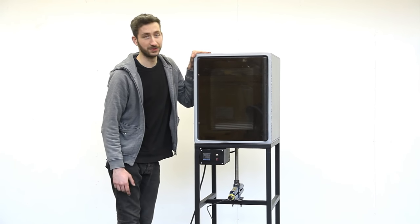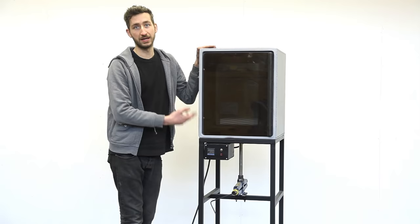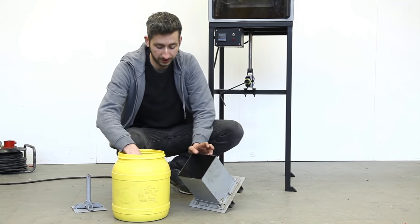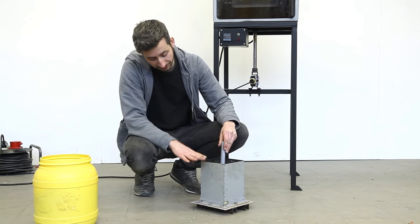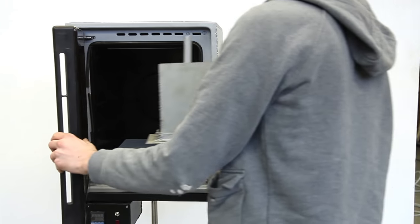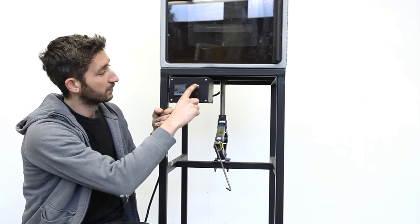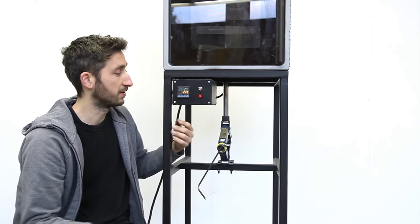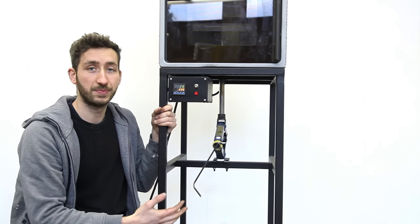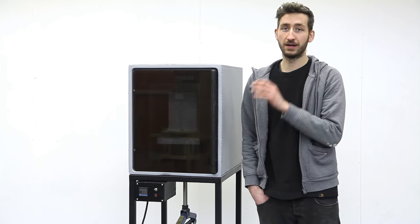Here we have the compression molding machine — it's essentially an oven that heats and melts the plastic and we can apply pressure. The first thing we need is a mold, so we fill it up with plastic, put on the other part which presses everything together, then put it in the oven. Once the plastic melts we apply pressure and squeeze everything together. This is a relatively slow process and it depends on the type of plastic and the size of your object how much pressure you need and how long it takes.